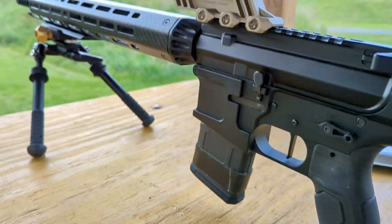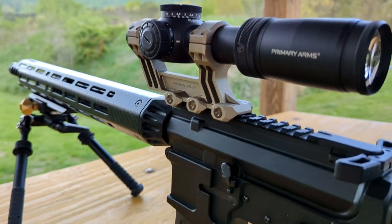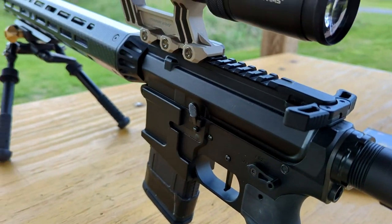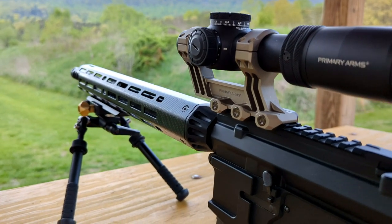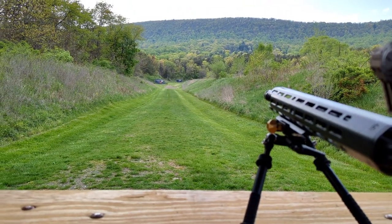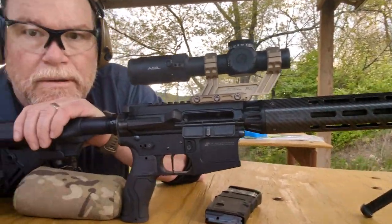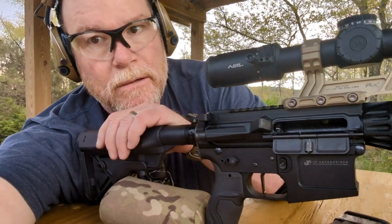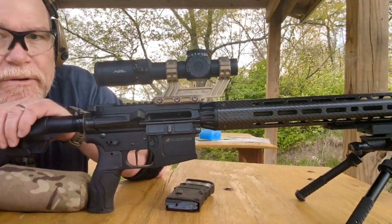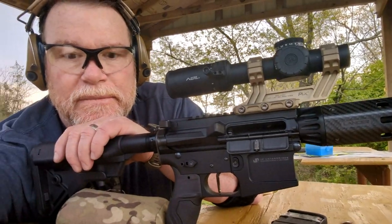I'm running a 20-round mag when I shoot the 77 grains. Like I said, lower is better. This gun is just performing the way I wanted it to. I wish there was a way I could get out to 500-600 yards but we'll settle for that right there. She's running flawlessly — that's the position. We'll do some position training in the near future.